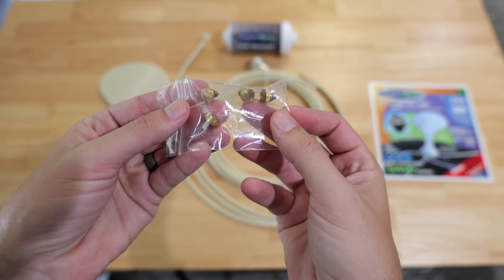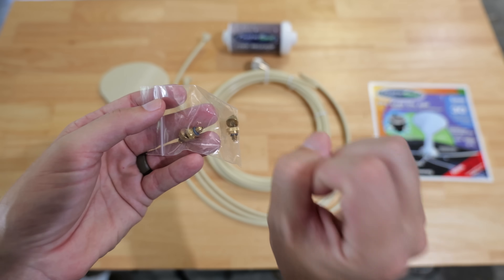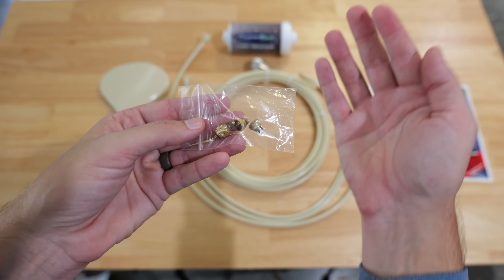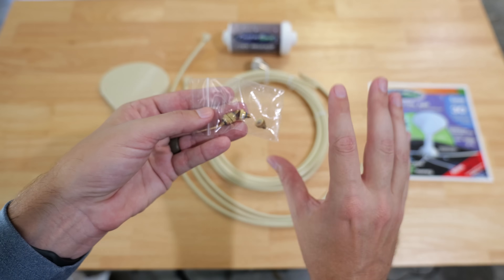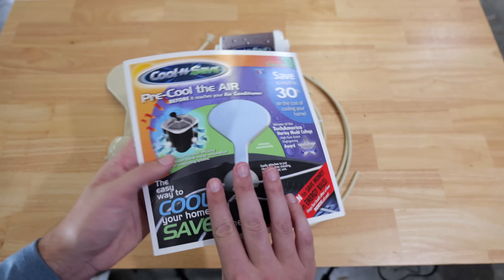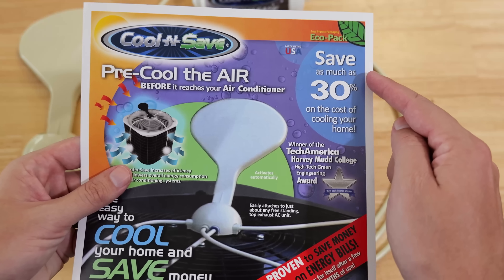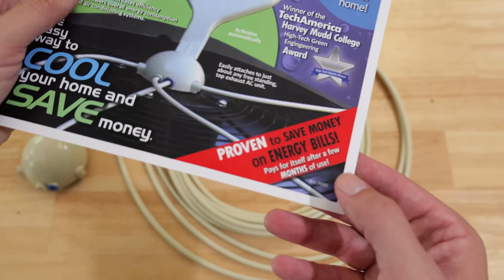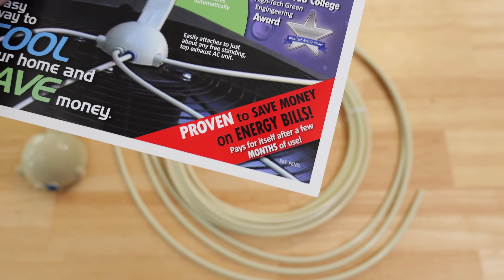Then there are these little brass pieces — these are the misters, so the water isn't just spraying in a jet but is actually getting misted through the air, cooling the air, and that cooler air is brought into the condenser unit to cool it down. Included in the kit are their instructions. On the front, this is called a Cool-N-Save, and they say it can save as much as 30% on the cost of cooling your home. It says it pays for itself after a few months of use.